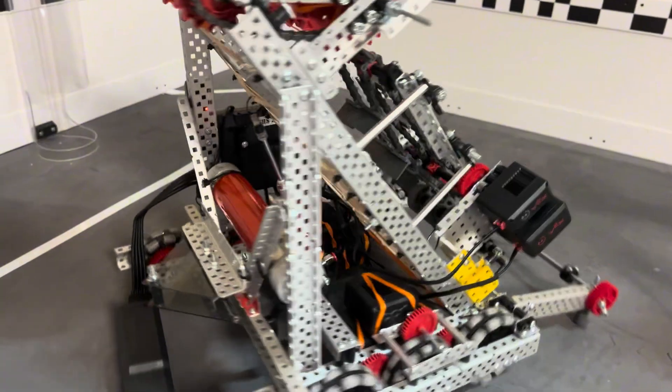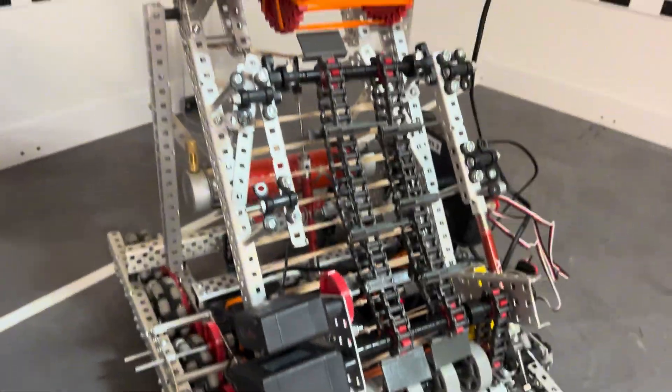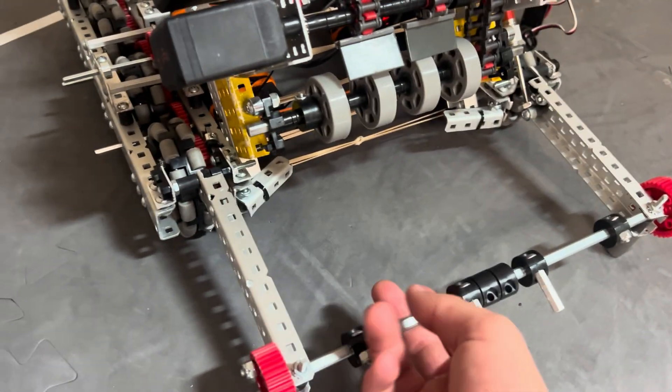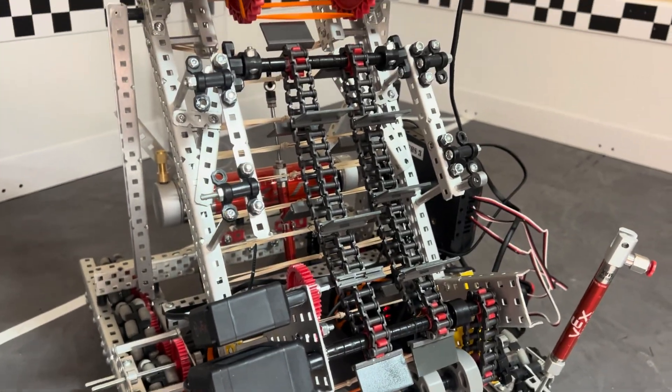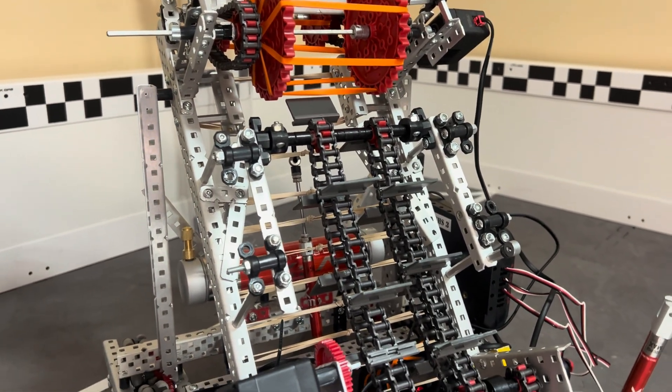So yeah, I'm really happy with how this robot's coming. I feel a lot better about it than I do with the other one. I'll definitely make an update video — this isn't going to be the only explanation video you get. I know this one's kind of short, but I just wanted to go ahead and give you guys this. See ya.